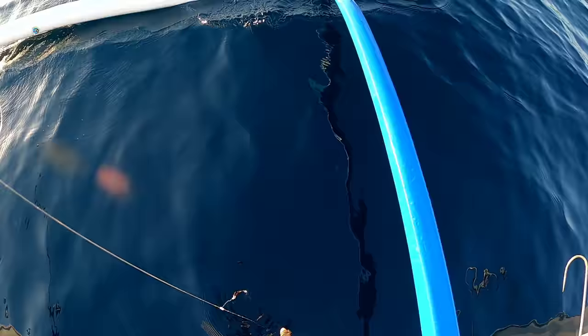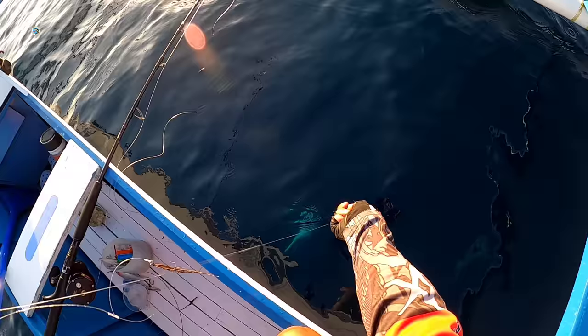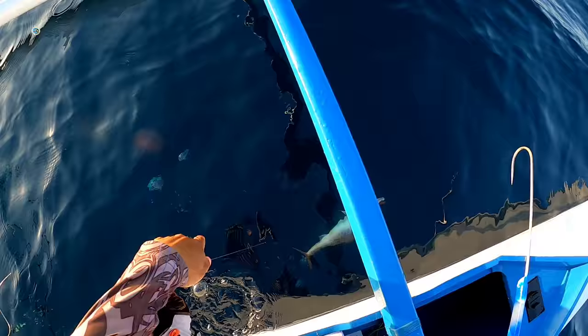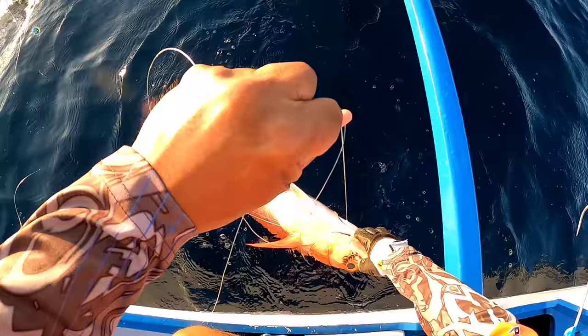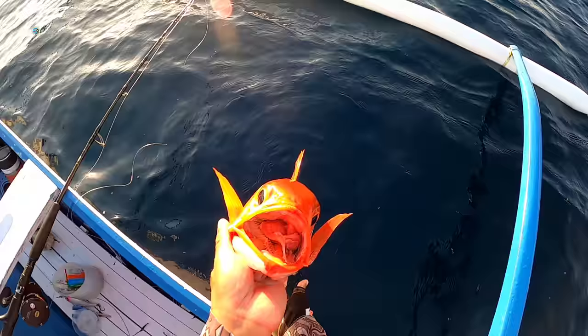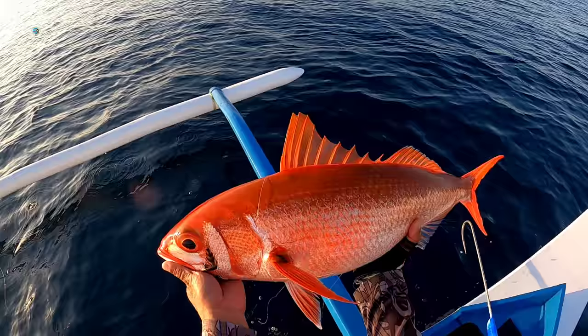Ruby Snapper, guys! Unlocking Ruby Snapper! Ruby Snapper — nakuha natin sa sabiki fishing! Hehehe.